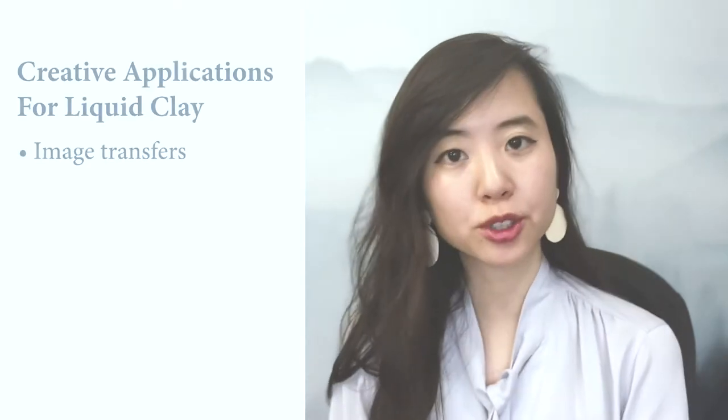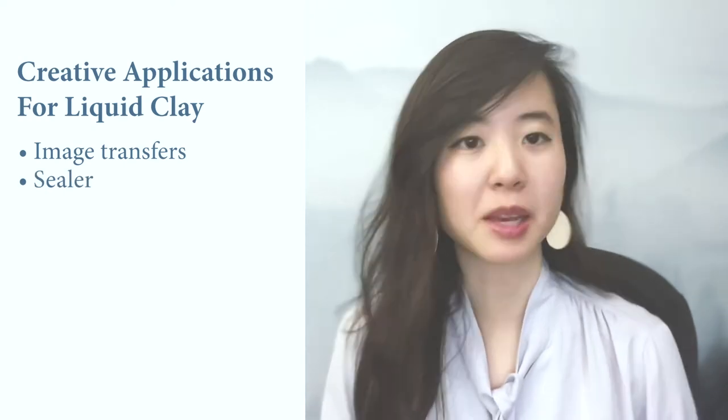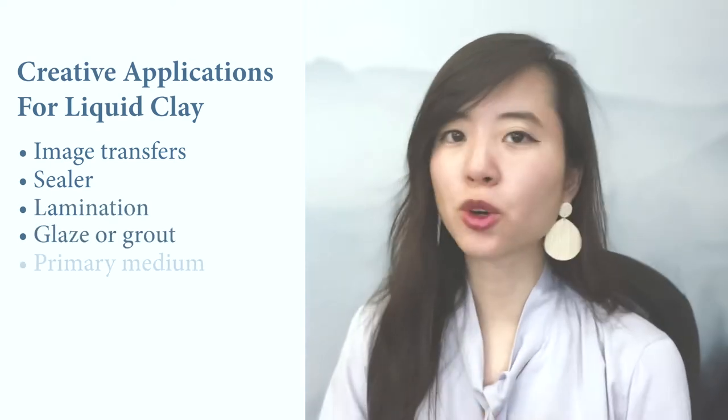Now that I've discussed some of the general applications for liquid clay, let's get into some of the more creative and fun things we can do with it. You can use liquid clay to make image transfers, as a sealer for many different media such as foils, leafing, transfers, and beads, and for laminating paper, as a glaze, or as grout in projects.